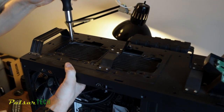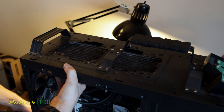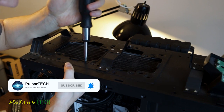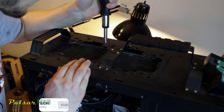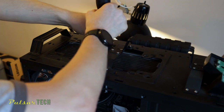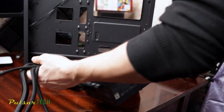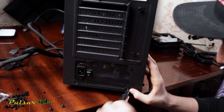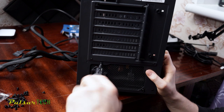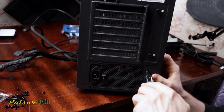There you have it — all the components are removed from this PC. That's what I wanted to show you in this video: how to remove components from your PC without breaking them. I hope you find this helpful. If you like this video, please support it with a like and subscribe for more helpful videos. Drop any questions in the comments below. In the next video we're going to be putting all these components into the new case — a Deepcool Matrexx 55 Mesh mid-tower — so stay tuned for that. Hope you have a nice day, see you soon!